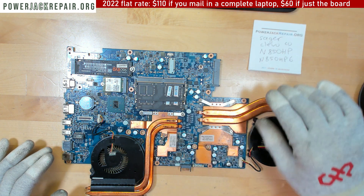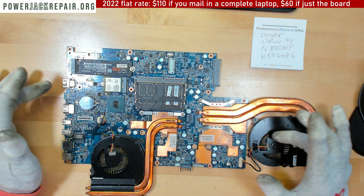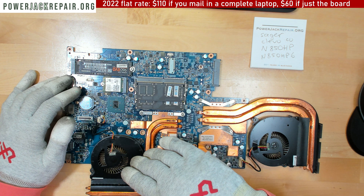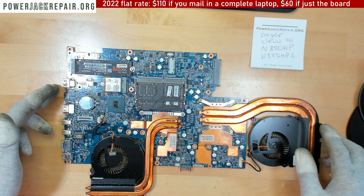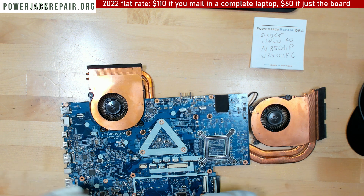To take the laptop apart is pretty easy. Just unscrew all the screws on the bottom, unscrew all the screws that hold the motherboard in place, flip the laptop over, and remove the keyboard. There are three or four cables under the keyboard which you need to disconnect — it's pretty much straightforward. I'm sure we have a video of that being taken apart on our channel.